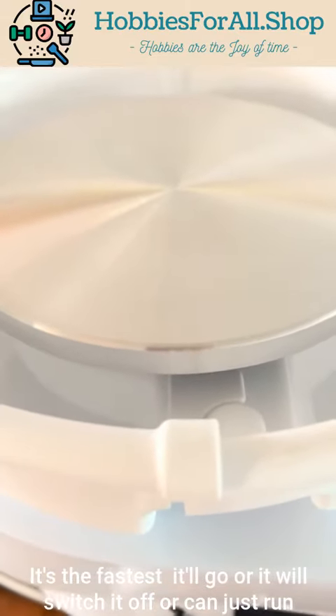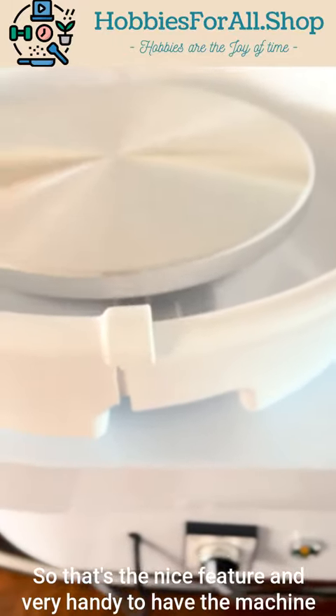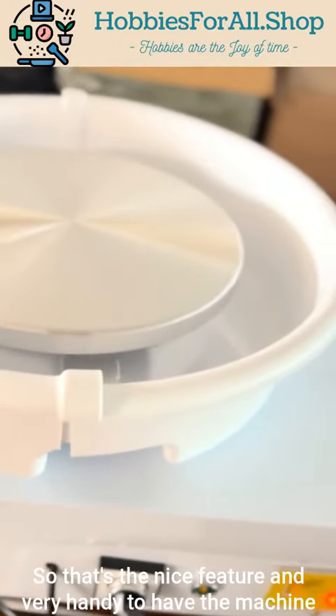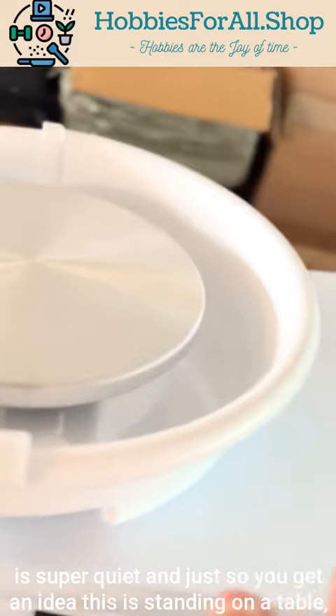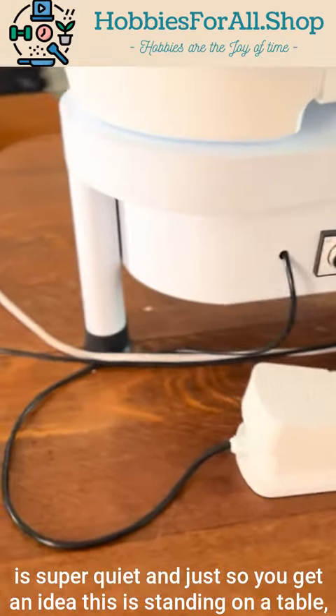Or you can switch it off, or it can just run at the speed you want. That's a nice feature and very handy to have. The machine is super quiet.